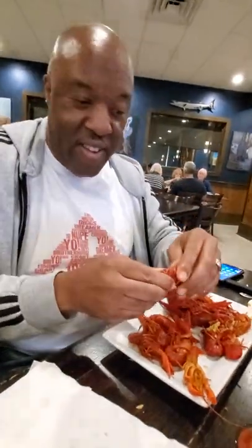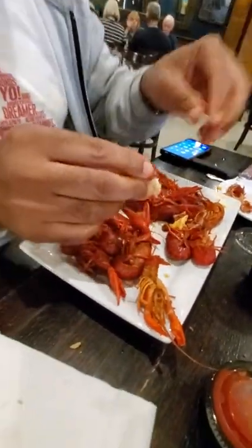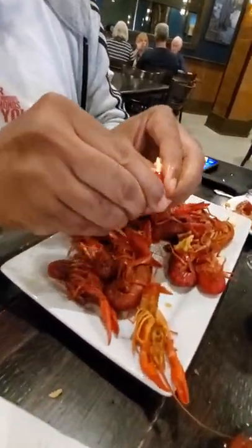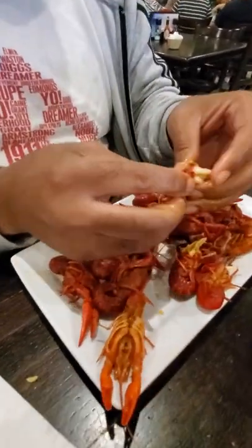Basically grab them like here, and you fold down to that tail, you pull that part off right there. Then you've got to peel these, peel off the shell very carefully, like this here.